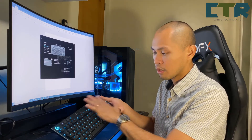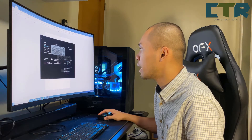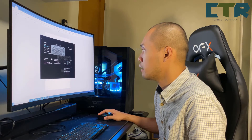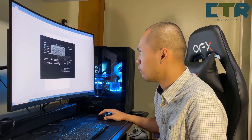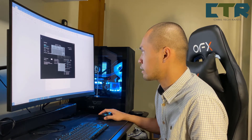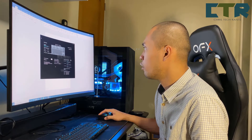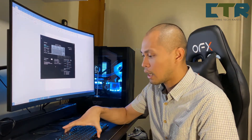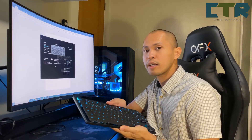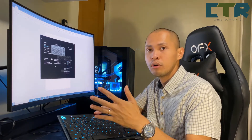Dim brightness to 50%, start after a minute. And all lights off after five minutes — gawin natin two minutes. Ano lang — inactivity lighting lang siya — meaning parang screen saver. Kung walang action kang ginagawa sa keyboard mo, the lighting will dim or will turn off.